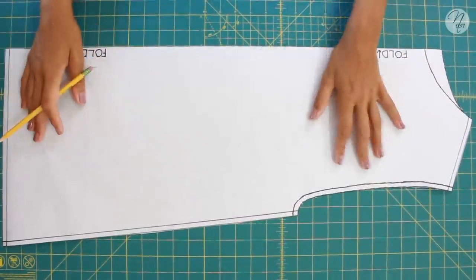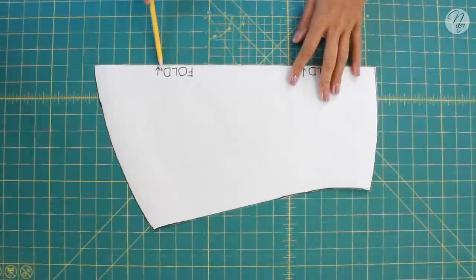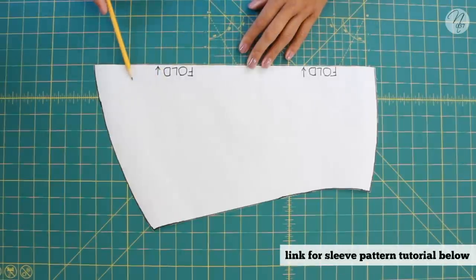I'm starting with a DIY pattern — I traced a t-shirt to get this. Check out some of my previous tutorials if you want to see how to trace clothing. For the sleeve pattern I'll do a blog post, and for my Patreons I'll have a video uploaded as well.